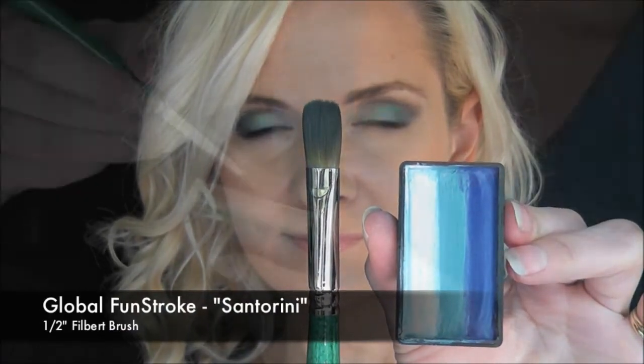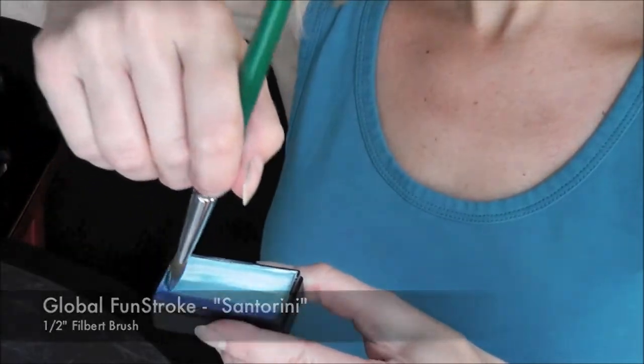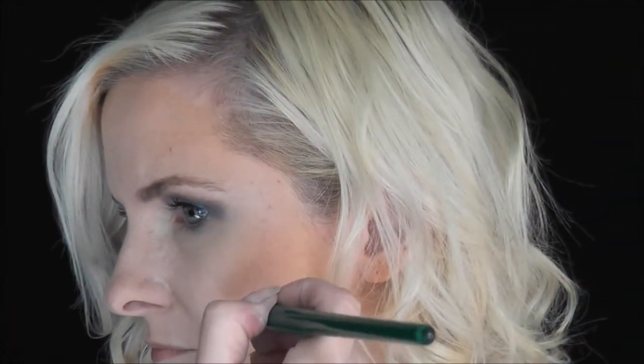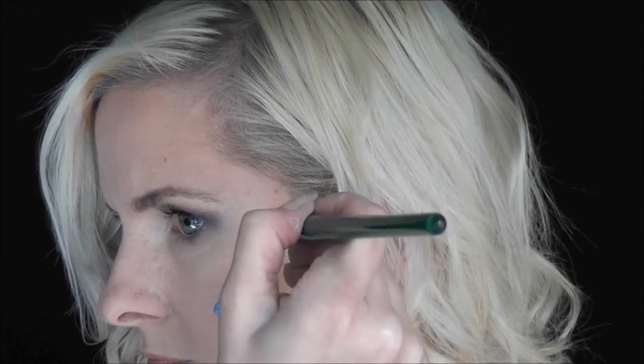First I'm going to load up my half inch filbert brush with the Global Santorini Fun Stroke. I'm just getting a little bit of the blue color on the brush as I load it back and forth. I'm going to come to the center of the cheek and pull a curved line up with the darker blue on top.